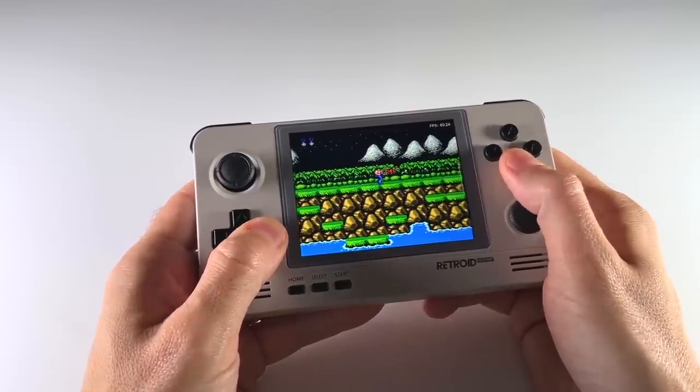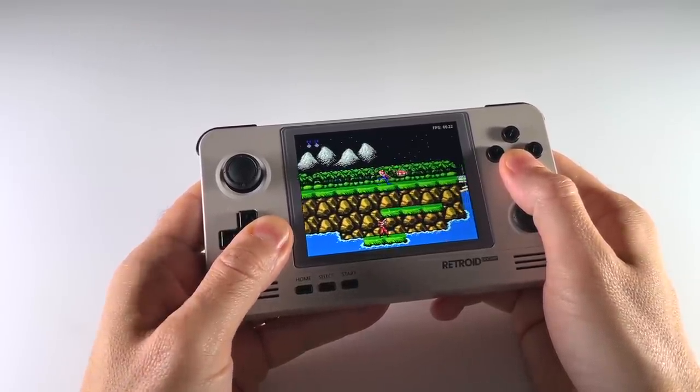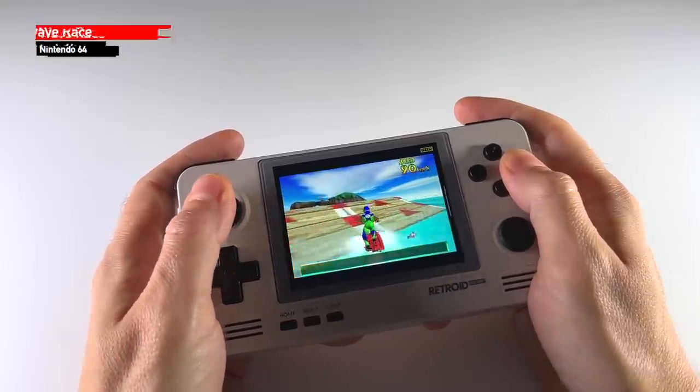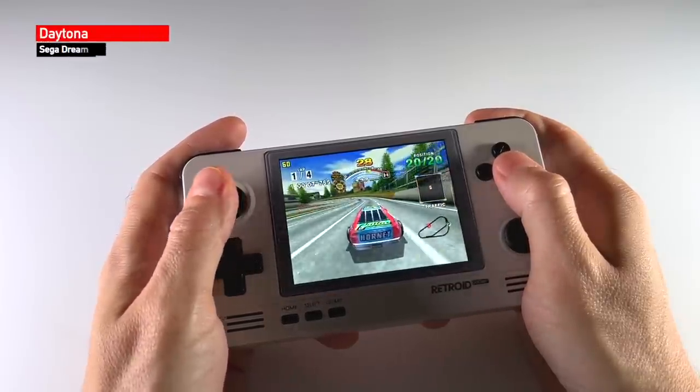On top of that, it's selling at a killer price of $100 before shipping, and a lot of people have been anticipating this release mostly because of that price point. When it comes to a device under $100, this blows every other thing out of the water. Today we're going to do a deep dive review of the Retroid Pocket 2 Plus.